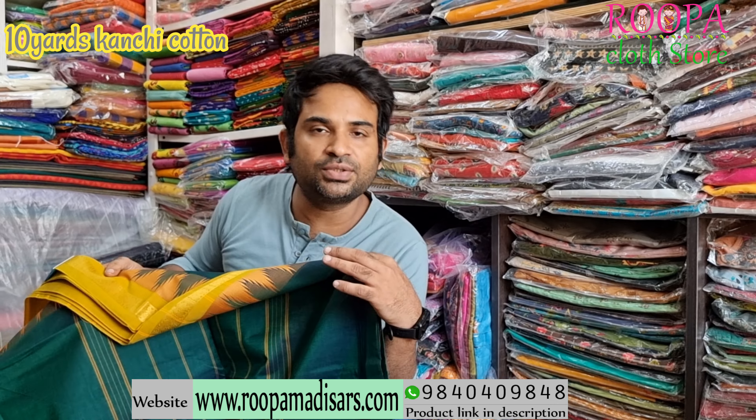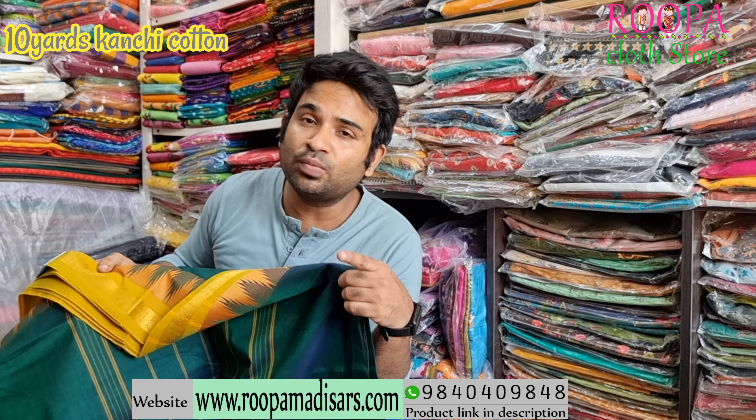If you wish to convert it to ready-made, you can go for it at an additional cost — both Iyer and Iyengar style. We will always have ready-made sarees available in our store, Rupa Cloth Store. Or you can directly visit www.rupamedazas.com to book your ready-made sarees.